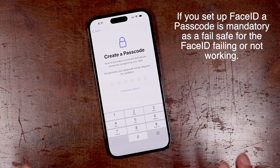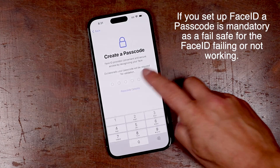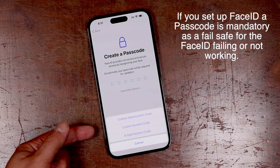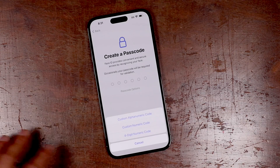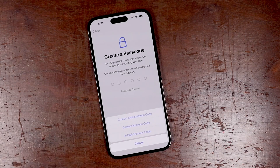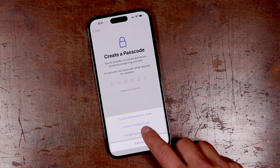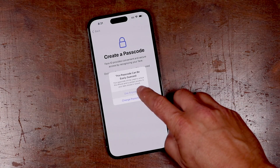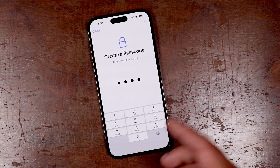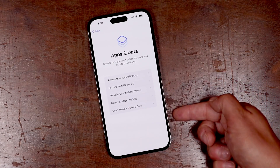It's strongly recommended that you create a passcode. You have six digits here that you can create. If you tap on passcode options, you can choose to have a custom alphanumeric code — that's with a complete keyboard access of numbers, letters, whatever you want — a custom numeric code, which is this six digit, or a four digit numeric code. So if you wanted only four digits you could do that. It's prompting me to choose something stronger, but I'm just going to do this for now, and then you have these options here as well.